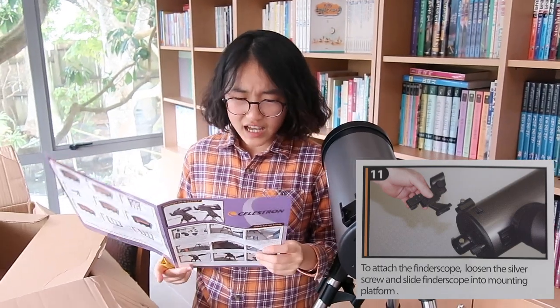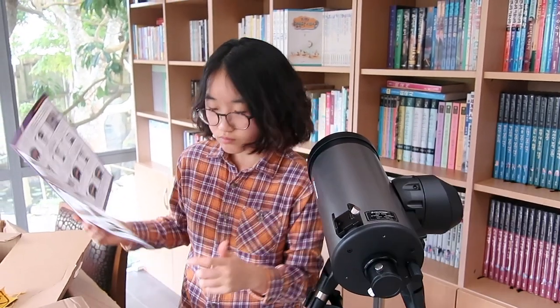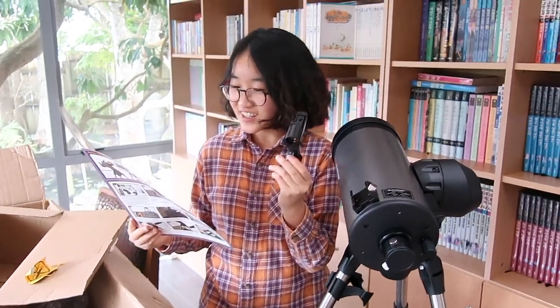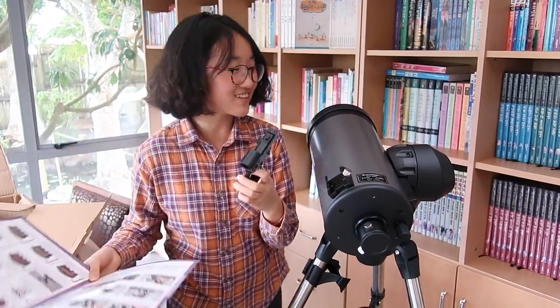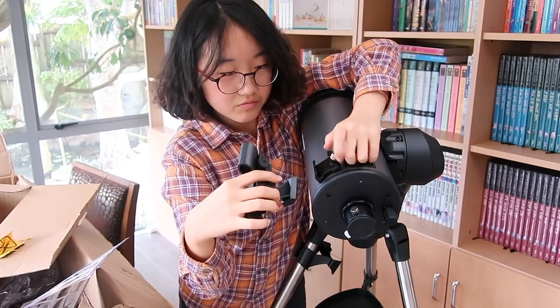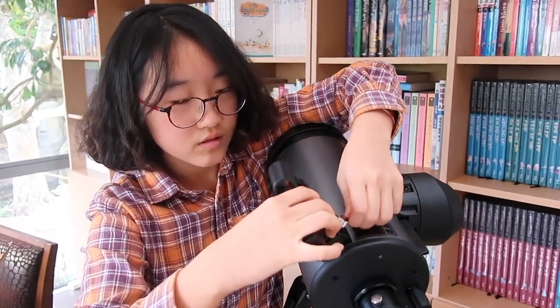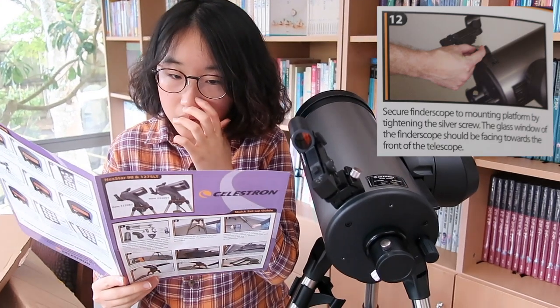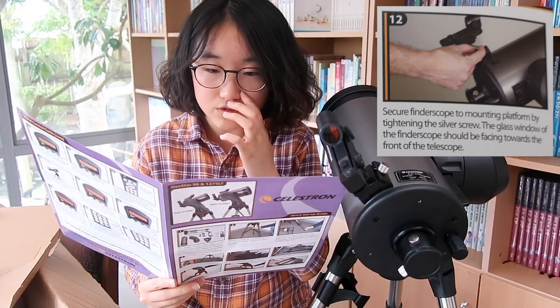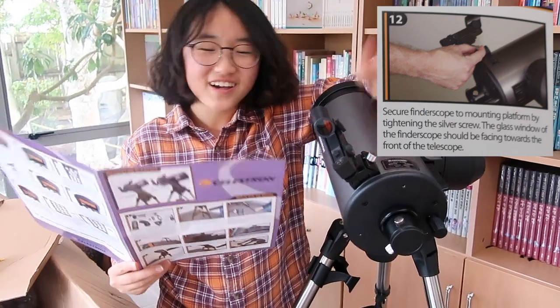Number 11: to attach the finder scope, loosen the silver screw and slide the finder scope into the mounting platform. I thought this was the star diagonal, but it's actually called the finder scope. So just attach this here — you have to unscrew this so that it slides through smoothly, then screw it tightly. Number 12: secure the finder scope to the mounting platform by tightening the silver screw. I already did that.